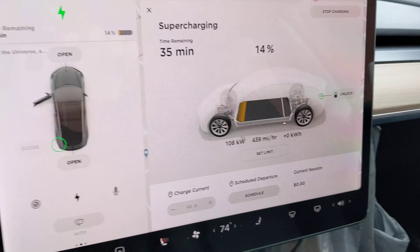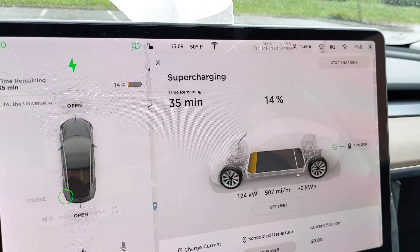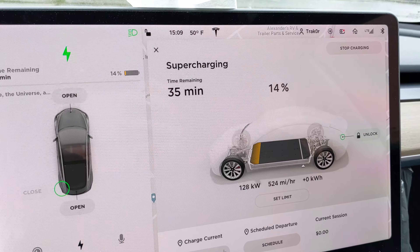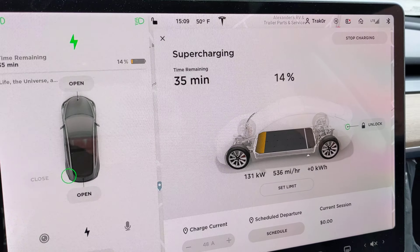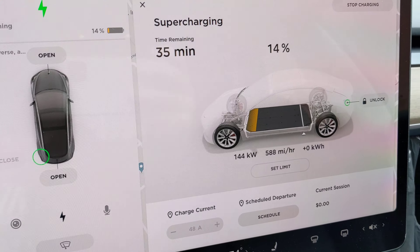Okay, here we go. Version 3 supercharger. Goes to 126 and stops. It's capable of 250, but I have never seen 250 yet.